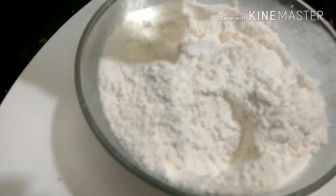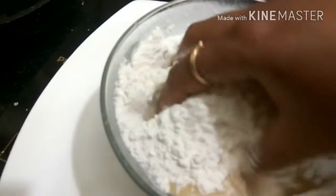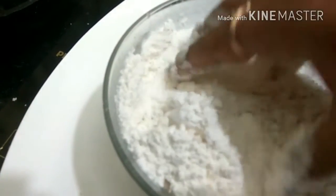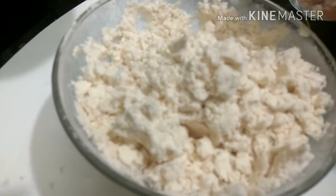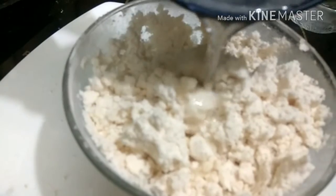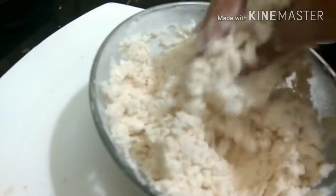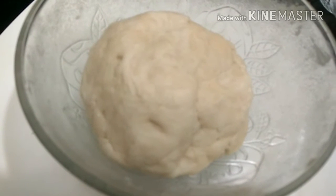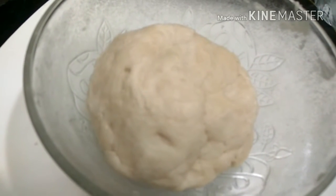We will now add a pinch of salt and our oil. We will mix this well for three to four minutes. This is our maida after mixing. We will now add a little bit of water at a time and slowly make it into a dough. Our dough is now ready — we will let it rest for about 10 to 15 minutes.